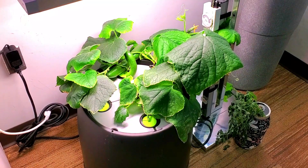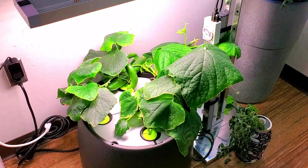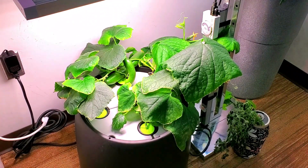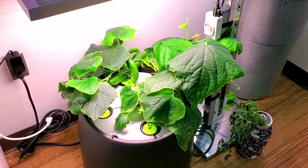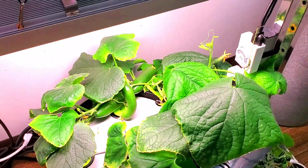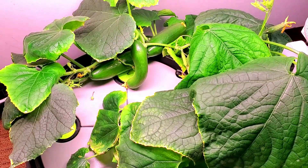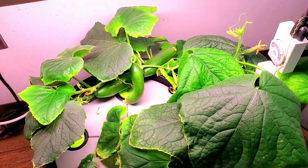I'll pull the three cucumber plants I have in this Black Magic grow pail and replace those. Of the three methods I have for growing, this grow pail seems to be the most productive in terms of the most cucumbers for harvest. That's also going to be a consideration as you're growing — pick an optimal size container that will give you the best productivity, and size correctly for the particular crop you're growing without wasting nutrients.